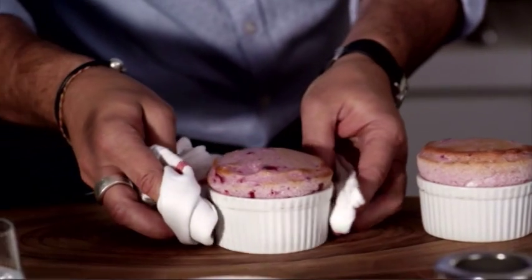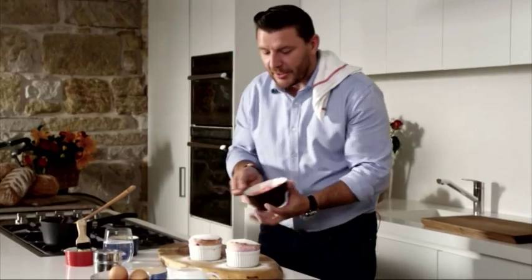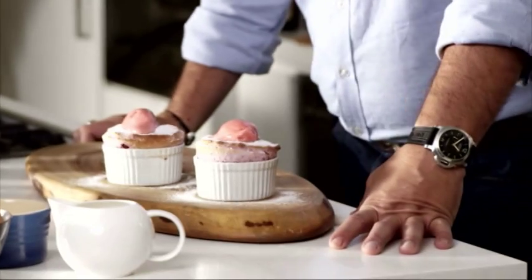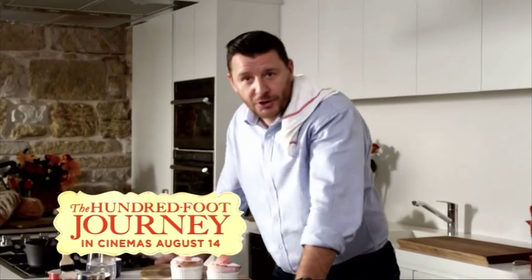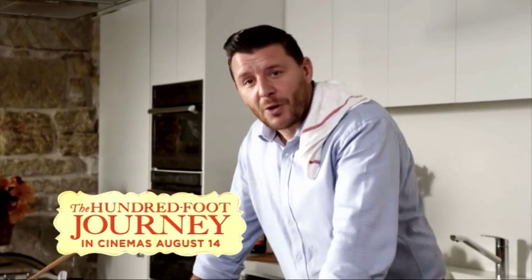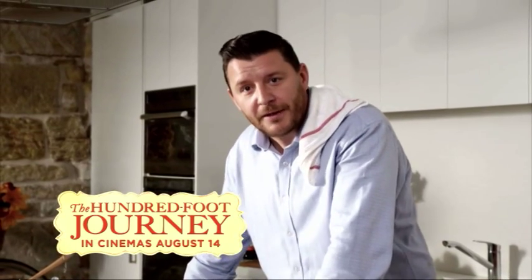Dust with a little bit of icing sugar. And my special trick — a little kernel of sorbet. And there you have it: my delicious raspberry soufflé. This recipe was inspired by the amazing new movie The Hundred Foot Journey, starring Helen Mirren. It's showing all around Australia in cinemas from the 14th of August. Bon appétit!